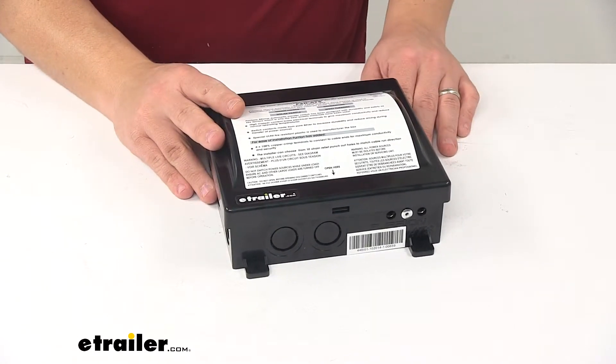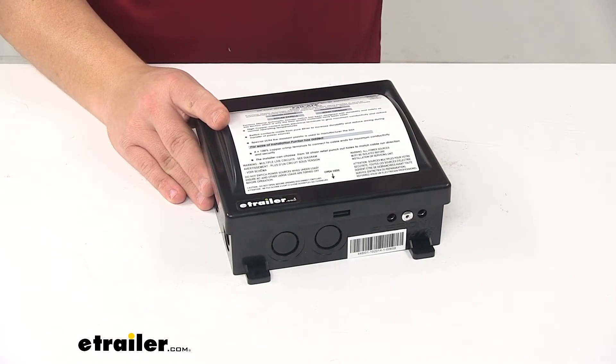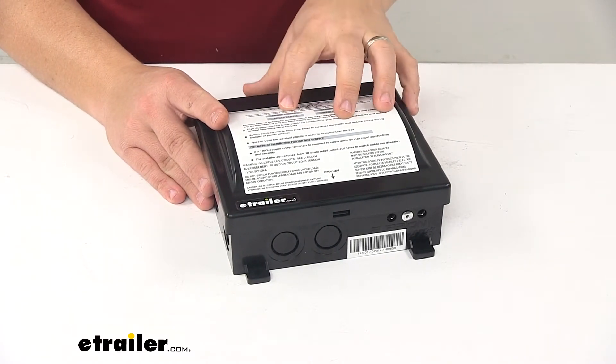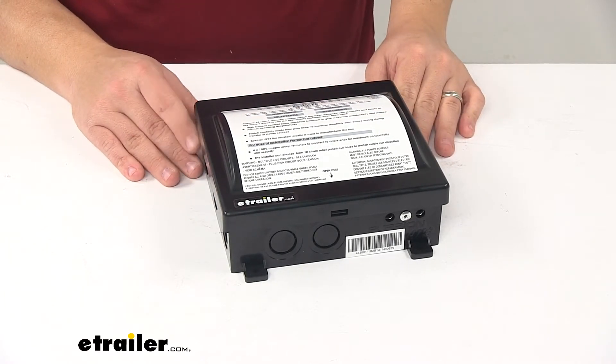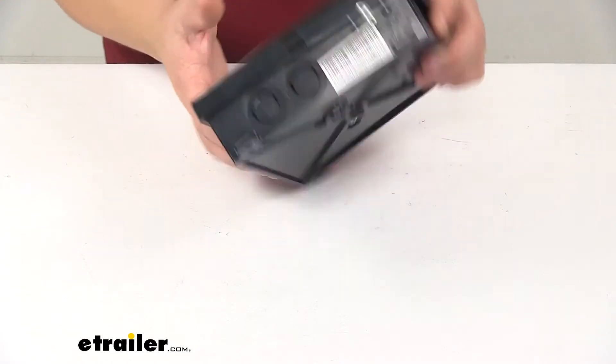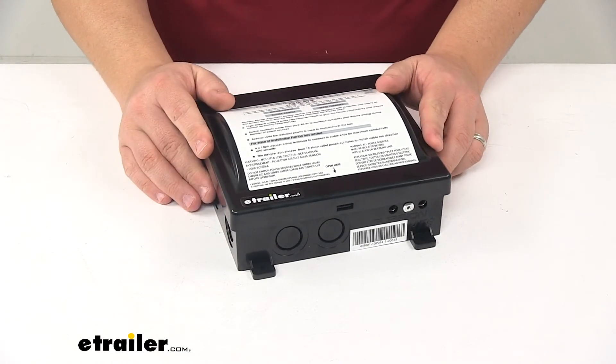The rated amperage is 30 amps, rated voltage is 125 volts AC, rated frequency is 60 hertz, maximum wattage is 3,750 watts, and the short circuit rating is 5,000 amps. That's going to do it for today's look at the Furion Automatic Transfer Switch.